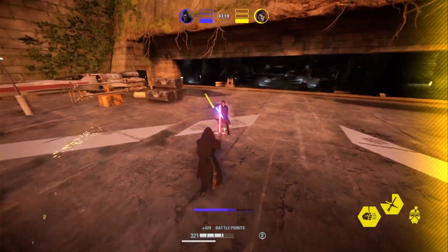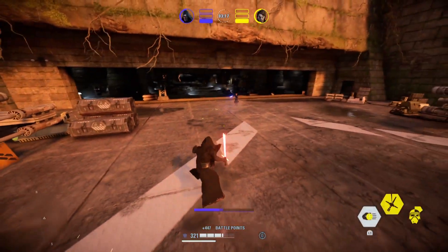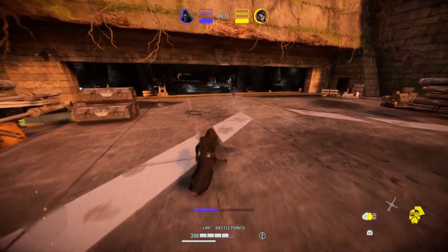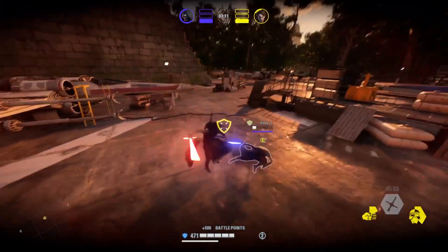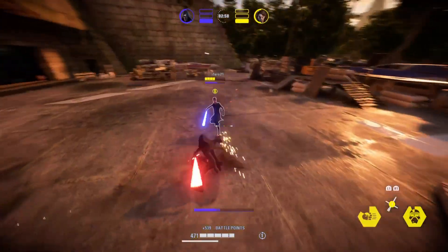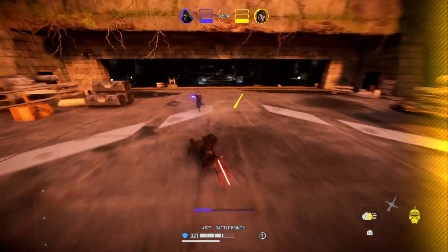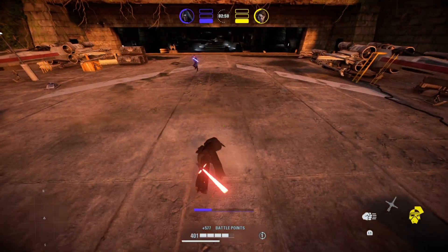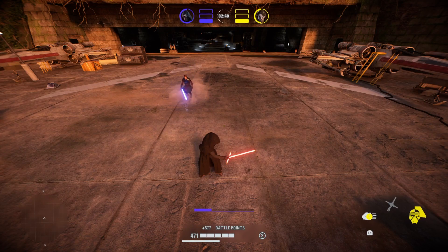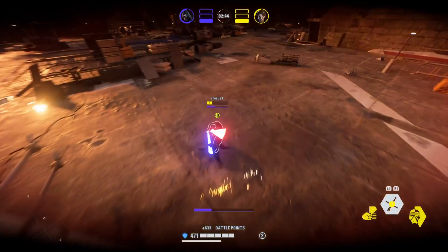Now, something very interesting happened in this duel. After I did the animation cancel here and I dodged back to use my pull in the air, it didn't queue through. And I think this is something I've recently figured out: if you do an animation cancel, in the following second or so, you can't use abilities or jump attacks in the air, which is why this technique works — because you can queue in the hit while you're in range to lunge, and then since it doesn't queue in the hit while you're in the air, it only works when you're on the ground, but since you were already locked onto the target, it'll lunge after that.